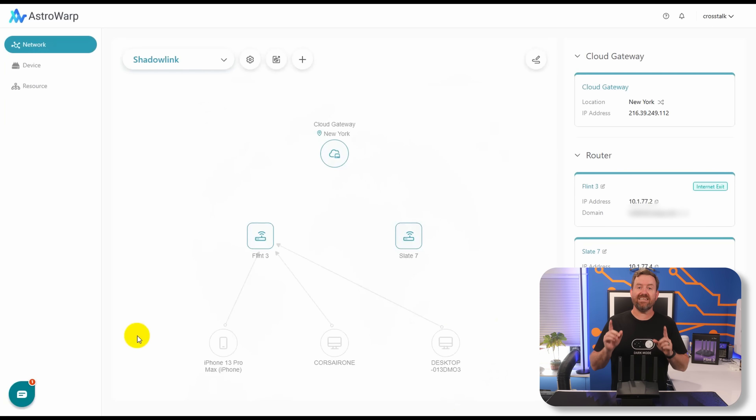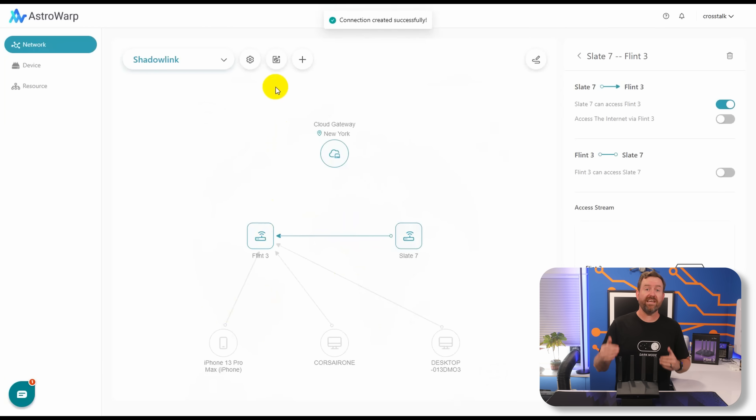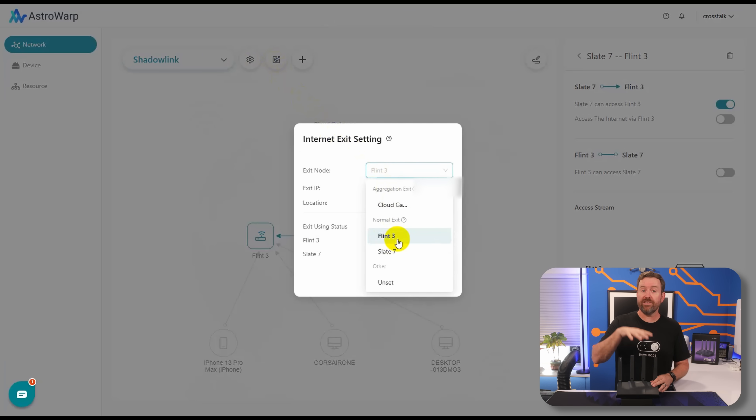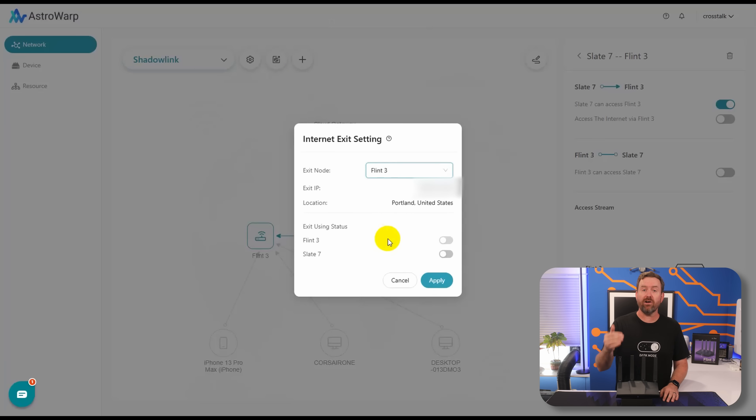Once your devices are connected to the central network, you can create links between the devices. So for example, if I want the Slate 7 in my remote office to connect over to the Flint 3 in this office, I can just draw a line from one to the other. Then up at the top, we can choose our exit node. I want all traffic for this whole SD-WAN network to flow through the Flint 3 no matter which router I'm connected to, so I'm going to pick the Flint 3, toggle on the Slate 7, and click apply.